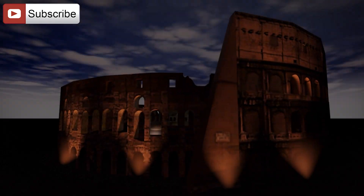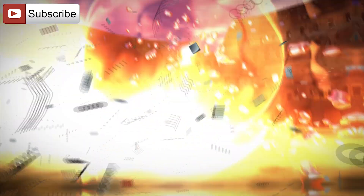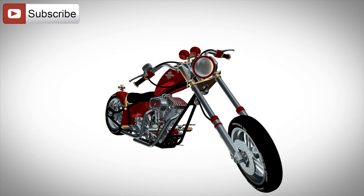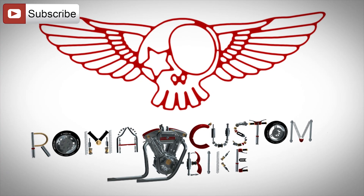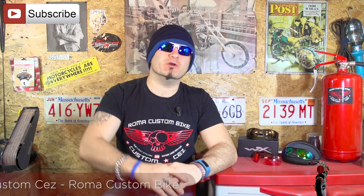In this episode we'll start building a metal foundry that we'll use to make motorcycle parts. I'm Custom Cez for Roma Custom Bike and we're starting a new project that I'm sure you'll appreciate.